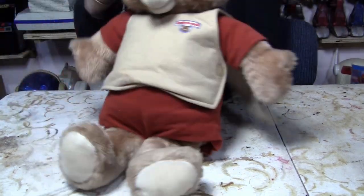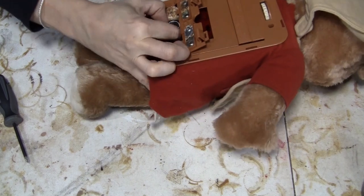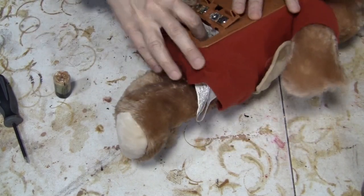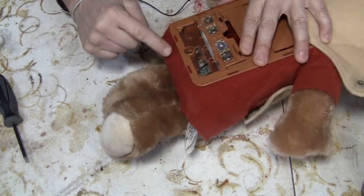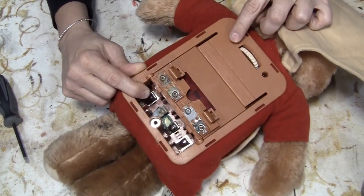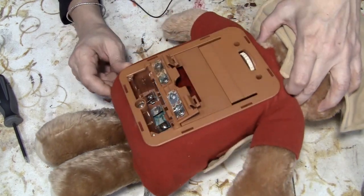I'm sure other people have done videos on this, but it's never gotten the old Randy Rain treatment, so let's give it a shot. I guess I can get rid of these. That one was stuck to it. So there's two screws here and two screws up here, and that's all I see.